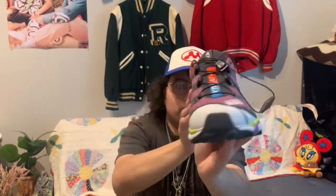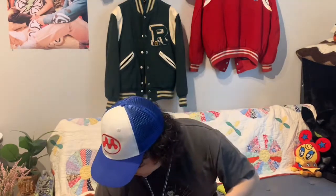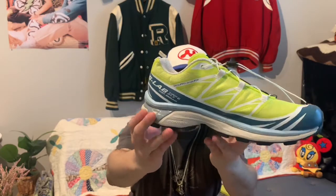Without further ado, I'm gonna be reviewing the Salomon XT4 in the mulberry colorway — super dope — as well as the XT6 Advance in this lemon green colorway. I'm gonna do some closer shots of both of them, and then at the end I'm gonna do a little bit of styling to show you guys how I personally would wear them.